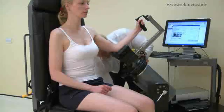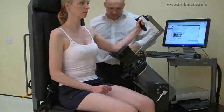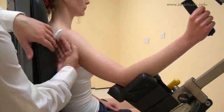Now adjust the scapular angle. The neutral scapular position is 20 degrees protraction. This can be adjusted by rotating either the dynamometer or the chair.